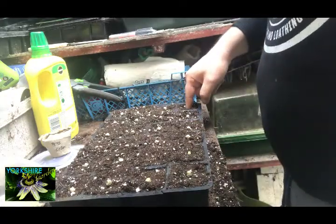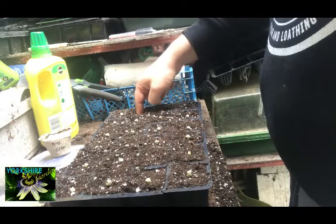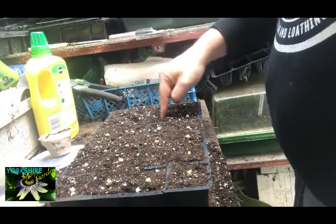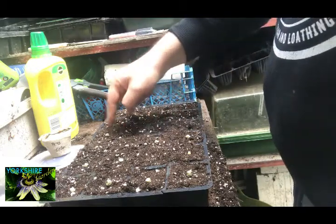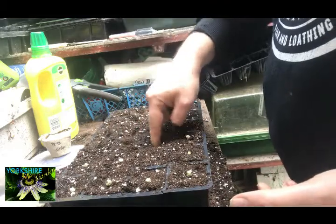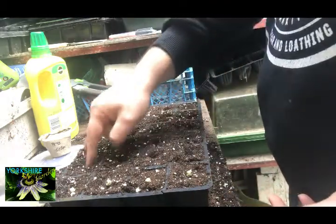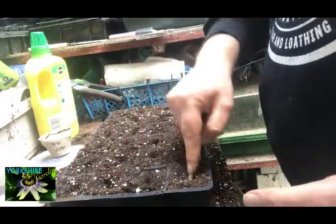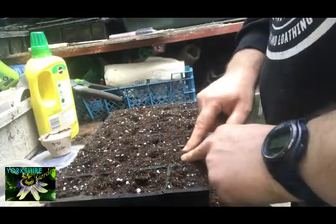One seed in each cell — push it quite deep in there. You'll feel the give at the bottom of these trays because you've cut them, and like I said, that'll give the roots plenty of play space when they do actually take root and start growing.